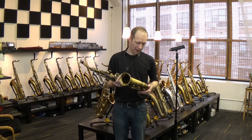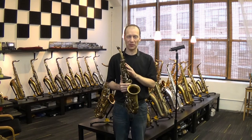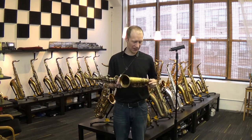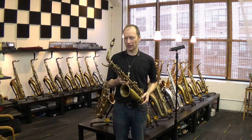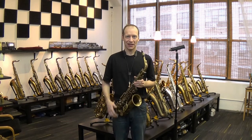The fact that it's a non-original neck to the horn makes the price lower, and I think it's a good bargain that way, because certainly the sound doesn't suffer from it. And this is how it sounds.